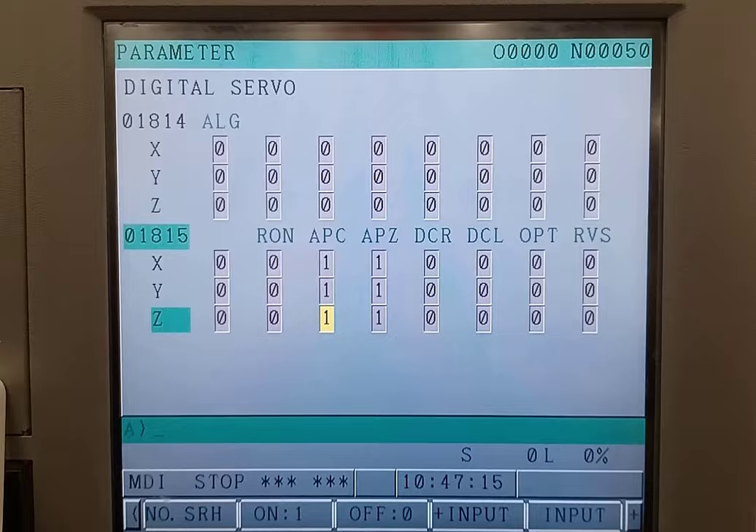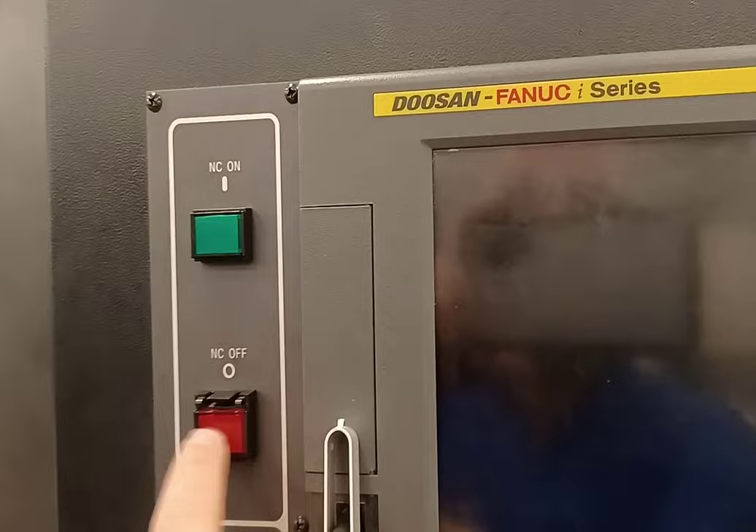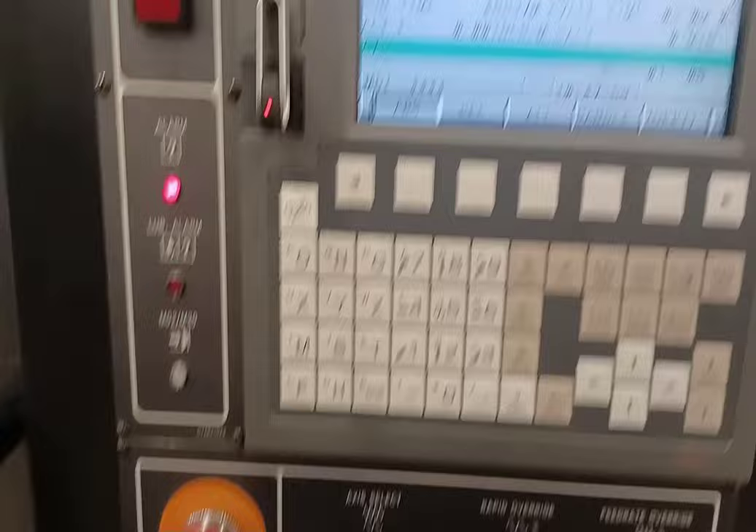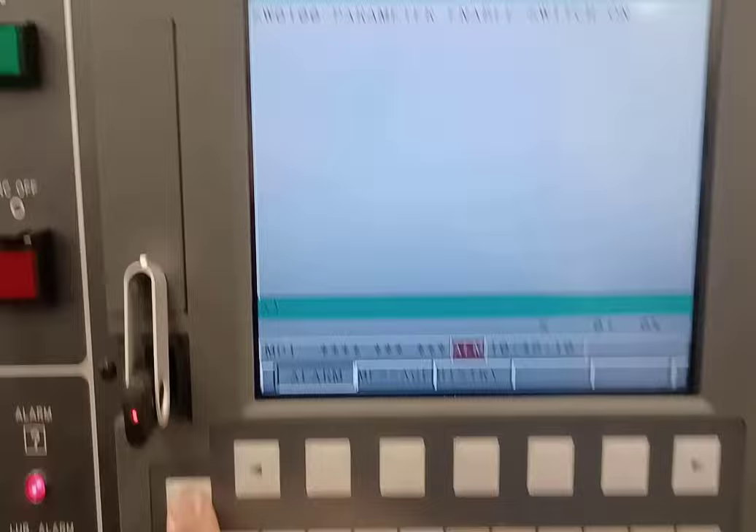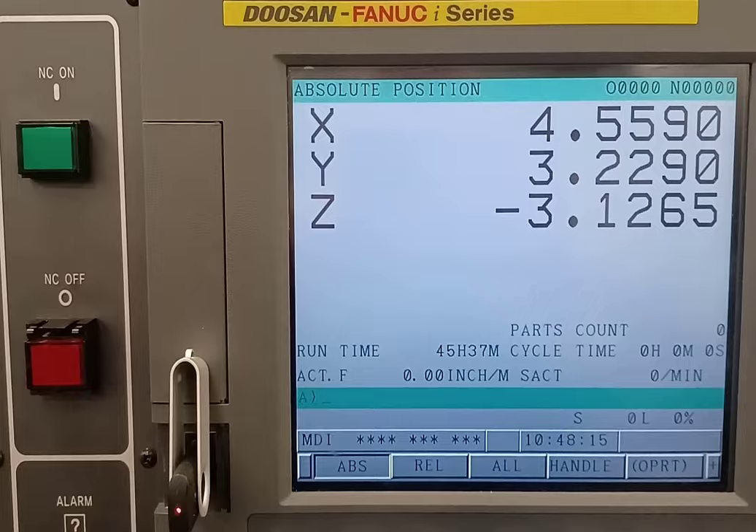You'll be told to turn it off and turn it back on, so I'll simply power off and power back on. The machine is back on; I have to hit my power button. When it comes back on it will give me an alarm for the enable switch. If I push reset and hold cancel at the same time, it will clear that alarm.